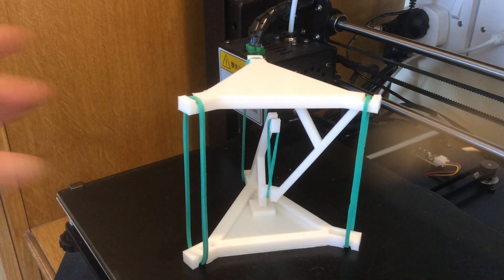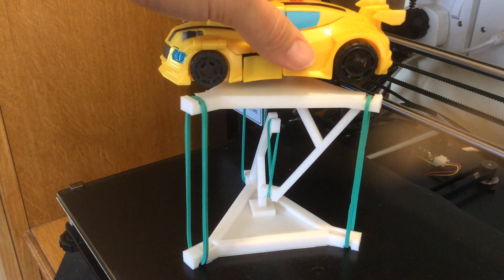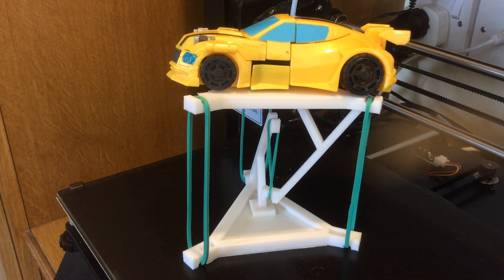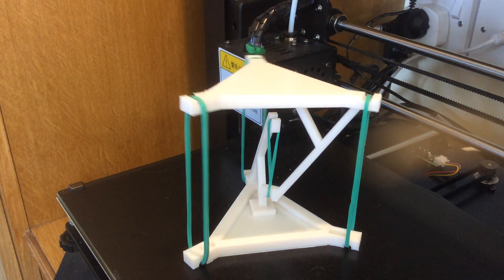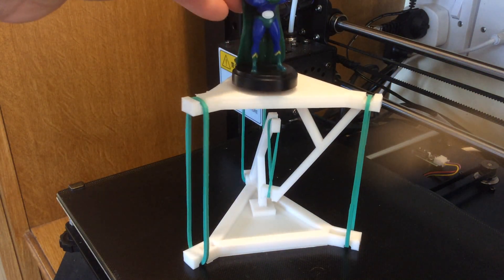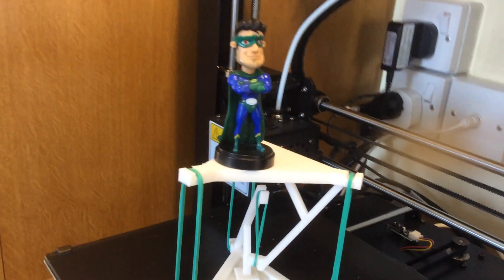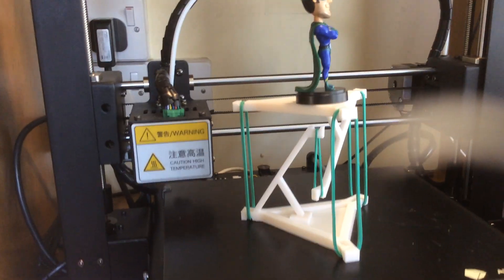You'll see that if we put a small weight on top, it will actually hold that. I've got another superhero model which you can't quite see the top of — there you go. You can see how it is sort of suspended.